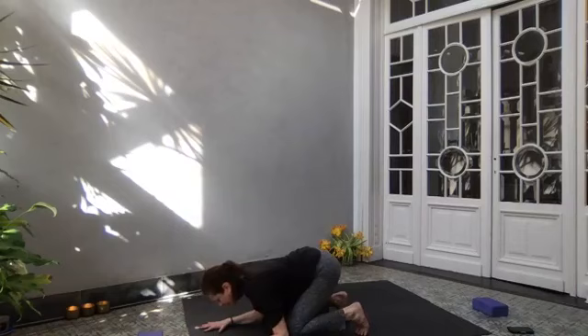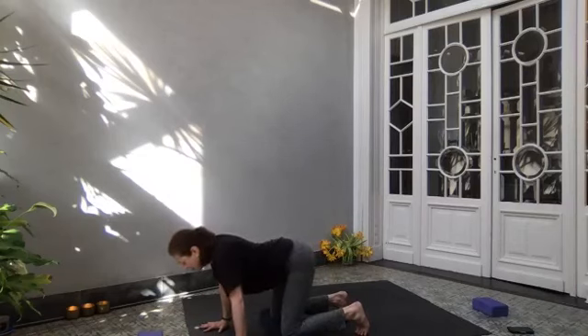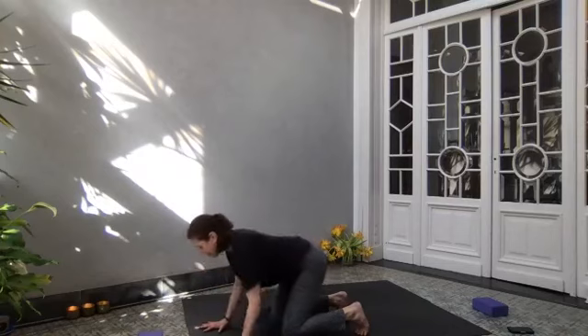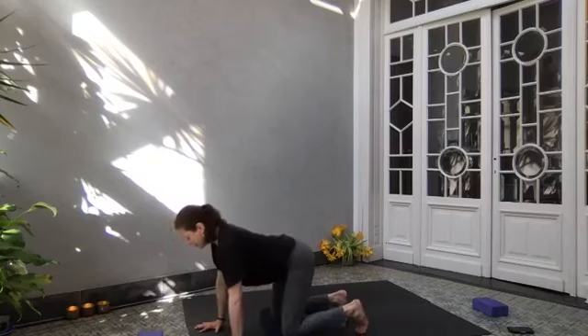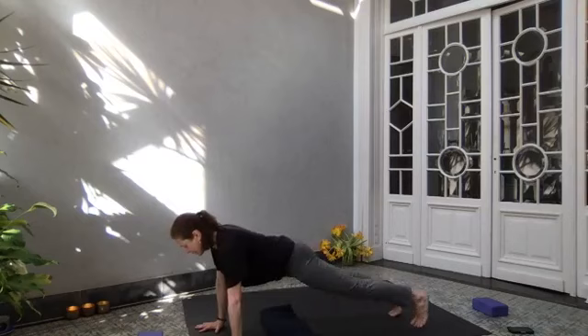Exhale, shoulder blades toward each other. Inhale, we lift away from the floor. Exhale, elbows to the floor. Inhale, come up. Last time — shoulder blades move toward each other, spread your shoulder blades wide. Exhaling, elbows to the floor. Inhale, coming up. Roll your right wrist, roll your left wrist, roll your hips, shake out your buttocks, shake out your head. Pressing fingertips, knuckles, heels of the hand into the floor — really play with your mat. Stretch right leg out, stretch left leg out, and come to high plank.